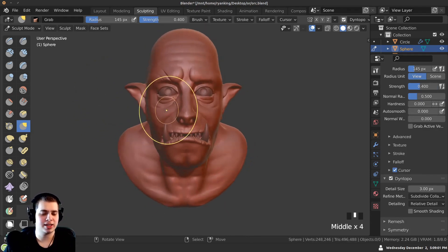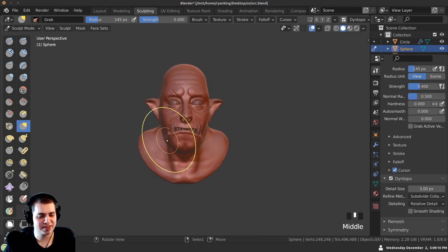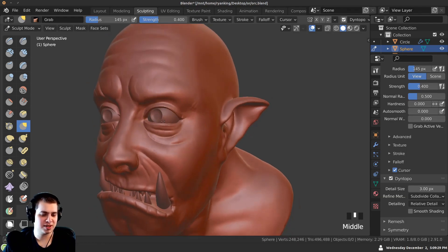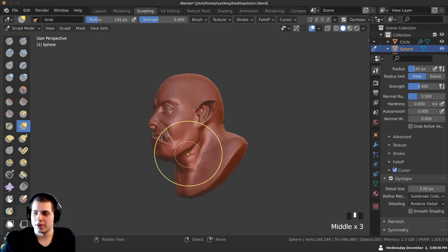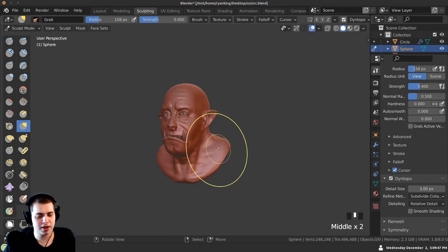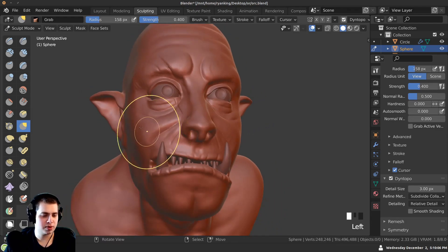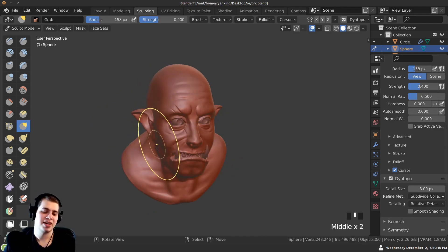This is a fun thing you can do to make him look more interesting — slightly change where the eyelids are. Pull one eyelid down and the other up a little bit, giving him a bit more character. Maybe have one eyebrow coming up and the other down. Instead of looking exactly the same on both sides it's a bit different. I'll also make one shoulder coming up and one going down with the large grab brush — just a little variation. Playing around with the ear slightly too.